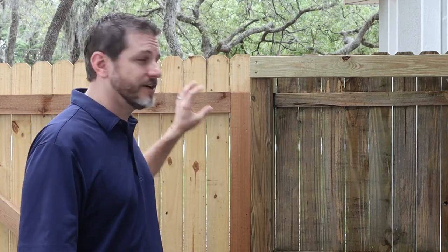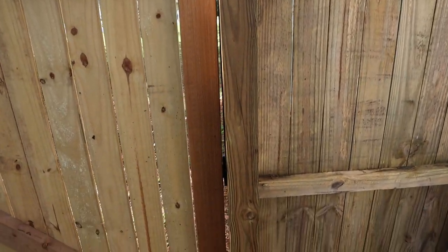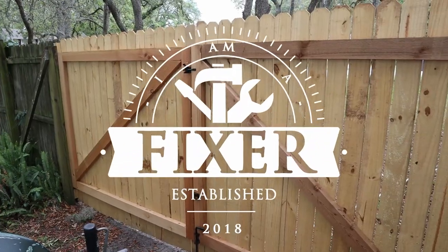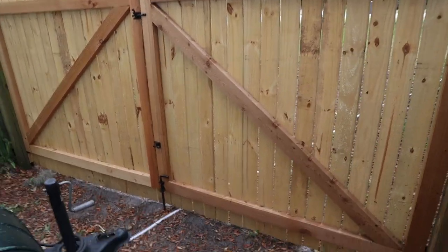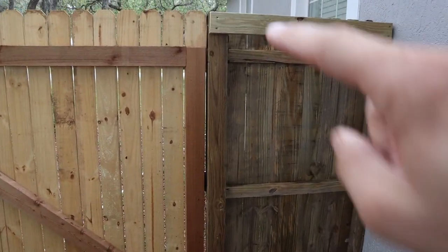What's happening fellow fixers, I'm Jeremy. Today's video is a follow-up to the video on how to build a 12-foot gate that won't sag. I'm going to talk about why I used a 4x4 post and why you probably shouldn't. If you remember the video on building the gate, I built a 12-foot gate using cedar 2x4s and fence pickets.